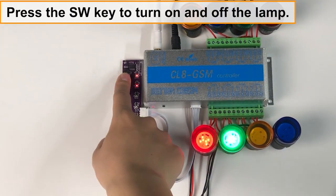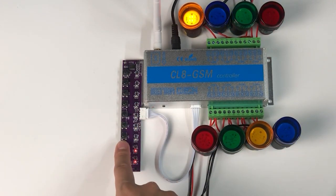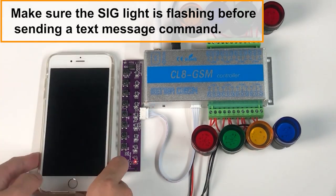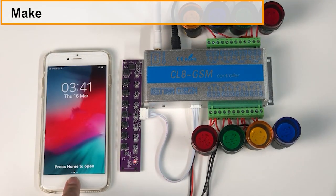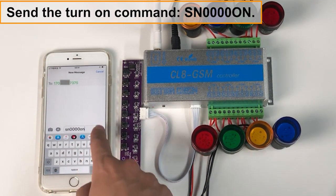Press the SW key to turn on the lamp. Make sure the SIG light is flashing before sending a text message command. Send the turn-on command: SN0000 on.